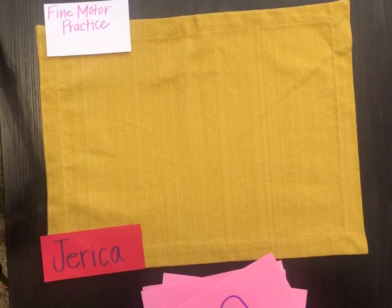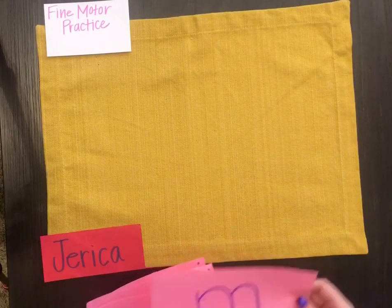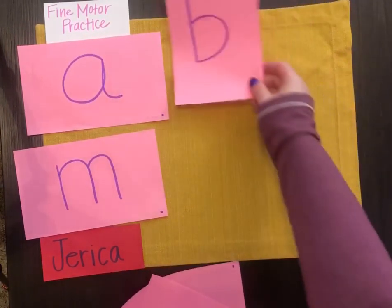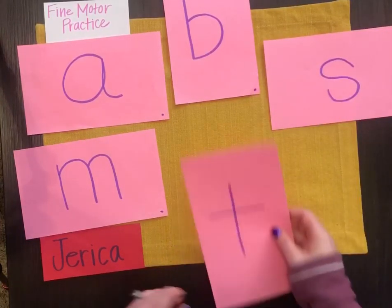This is a game that we play in our class sometimes with our sandpaper letters. I'm going to lay all of them out: m, a, b, s, and t.